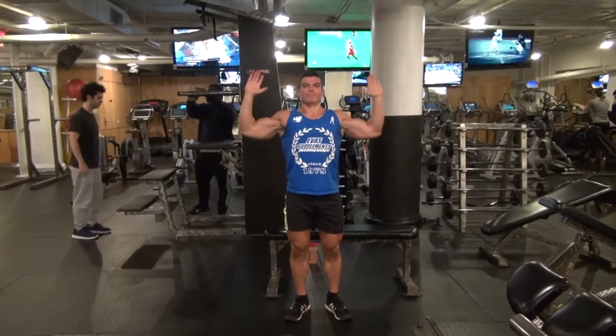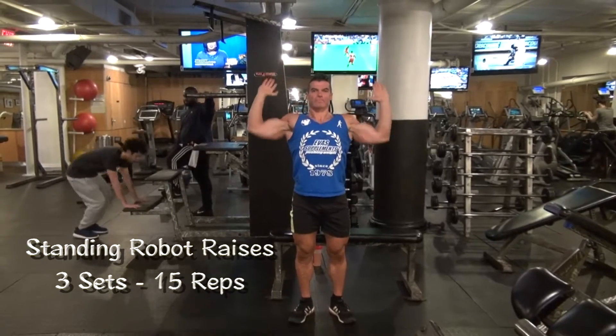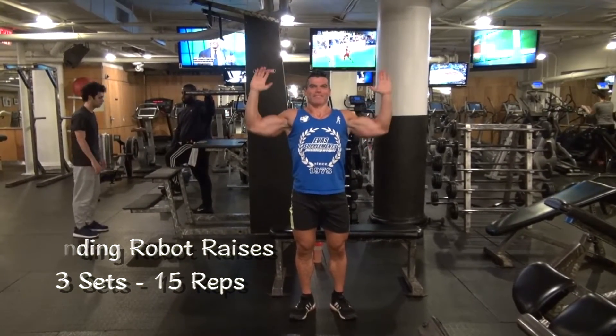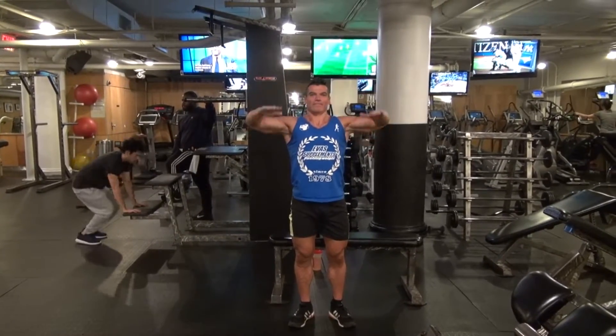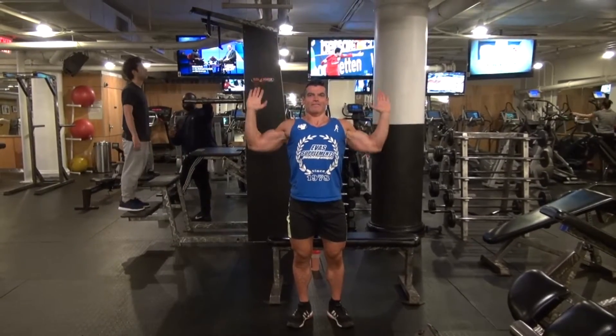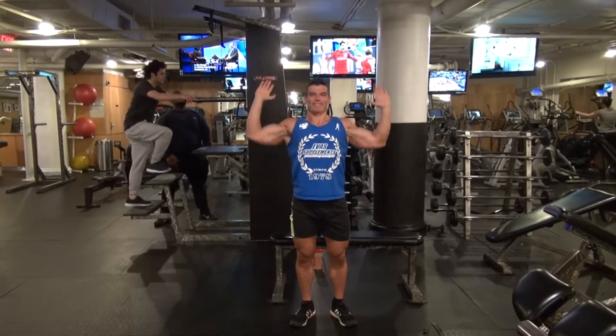Our next warm-up exercise is what I call the robot raises. We're going to press up into a triangular formation and then bring our arms down, rotating them so our forearms run parallel to the floor. Pressing up and then bringing the arms down parallel to the floor really warms up those rotator cuffs.